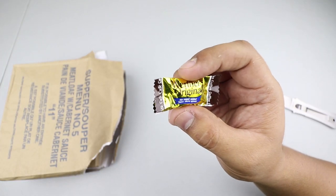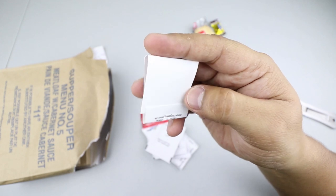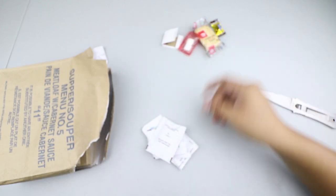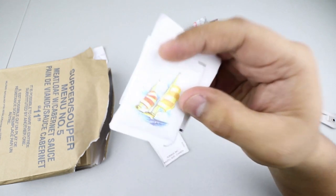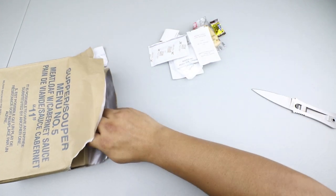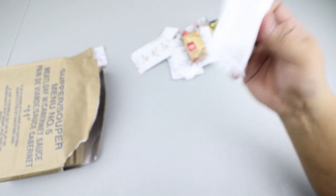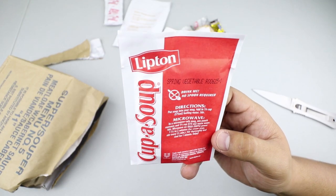The first thing we have is a Werther's original coffee candy. We have a couple of shortcake biscuits — very interesting. We have Canadian matches with pink tips, cinnamon gum or Chiclets, two whiteners or creamers, two packages of sugar with a nice little picture of some sailboats, a tea bag of orange pekoe, an instant coffee type one, a package of steak sauce, two packages of shortcake biscuits, some instant mashed potatoes, peanut butter and strawberry jam, and a package of Lipton cup of soup spring vegetable flavor.